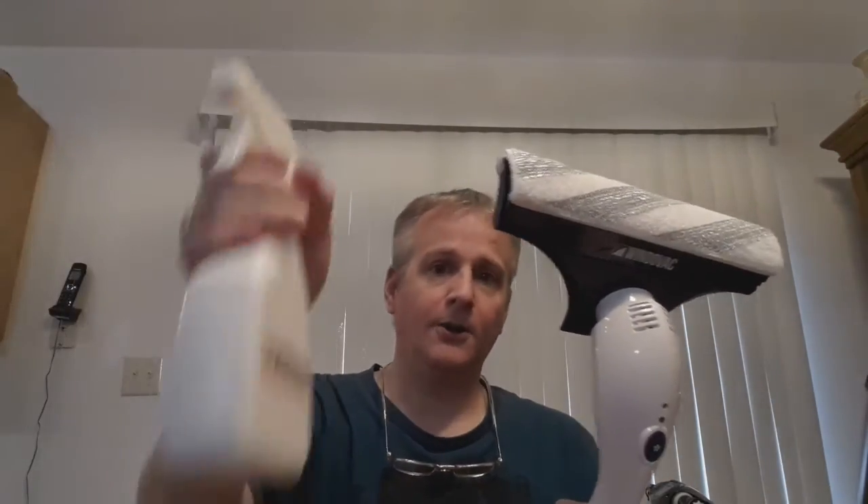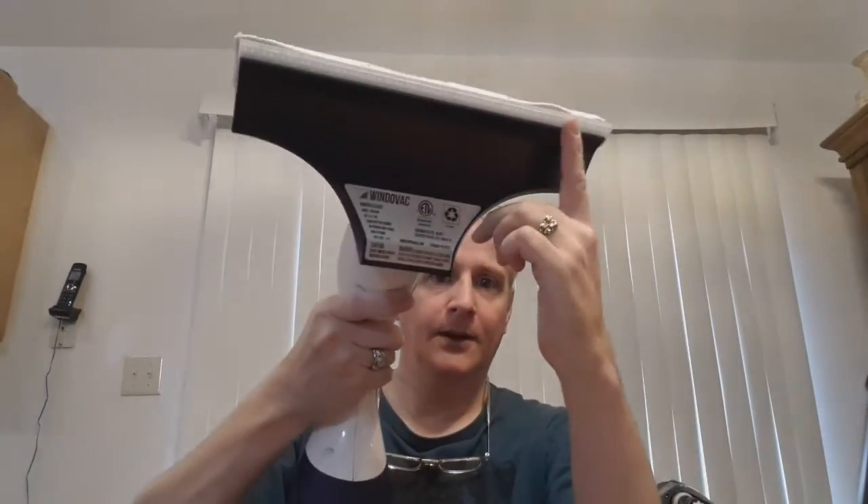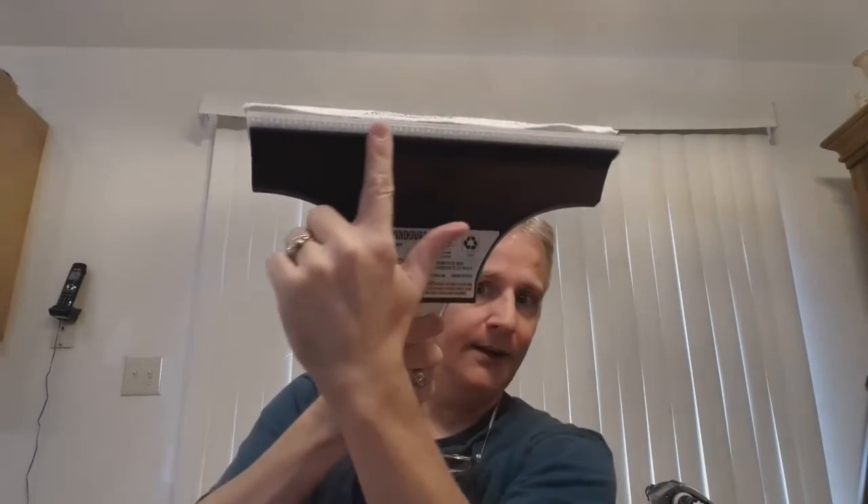With the included water bottle, you squirt the window with water — or I guess you could use cleaner, but I found it's not necessary. It works really well. You squirt the water on, wash the window, flip it over, hit the power button, and vacuum ports right through here suck up the water as you go.